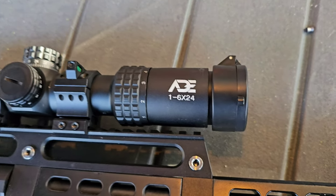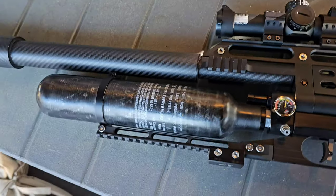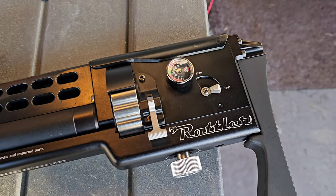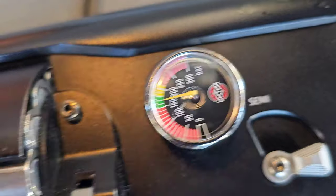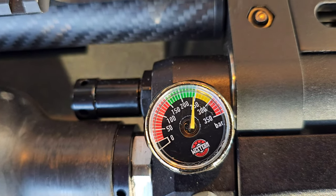I've got an ADE 1-6x24 — great optic for the money, definitely a budget optic but great. There's where I've got my rig pressure sitting, and there's where I've got my tank pressure sitting.